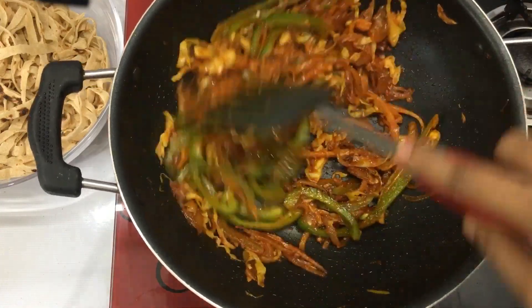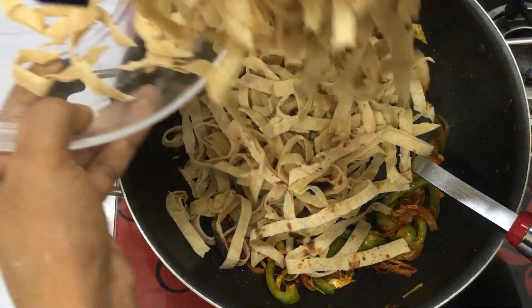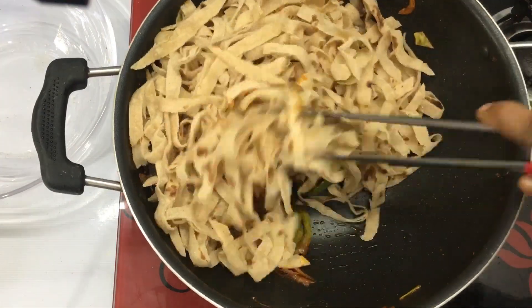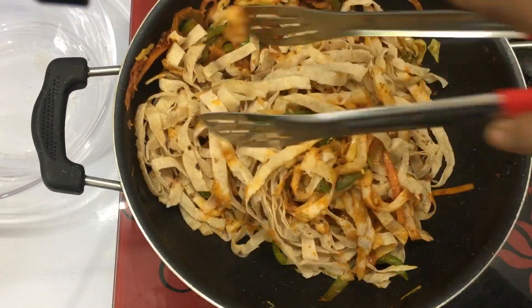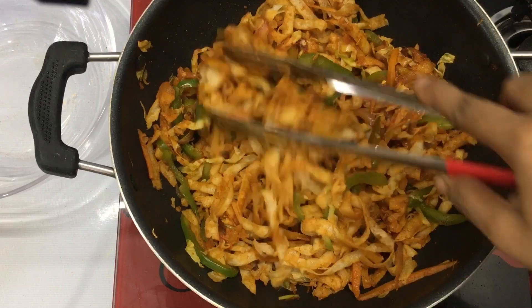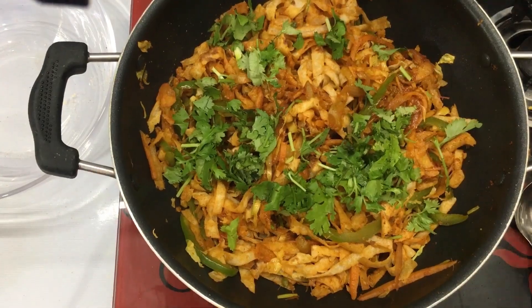We will put some vegetables in full flame. We will cut the vegetables in the same way. The vegetables are completely cooked. We will mix the vegetables together. It has a good taste and good color, with a little bit of pepper on the side.